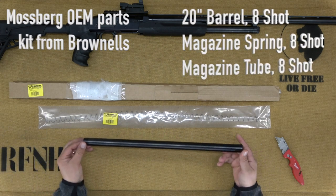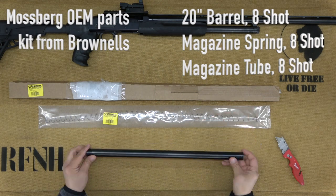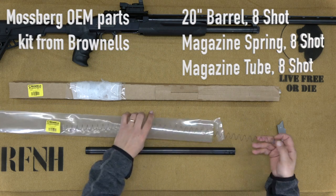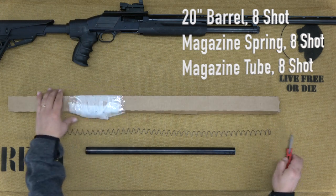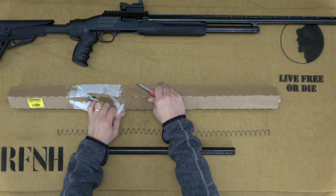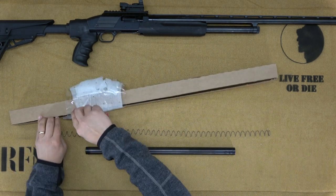The first piece in our kit today is the magazine tube. It's listed as an 8-shot, but it actually holds 7 shells. The next piece is the extended spring — you'll need this longer spring to ensure that the shells feed smoothly into the chamber. The final piece in the kit is the 20-inch barrel. This barrel only fits the 8-round magazine; the takedown lug and screw would not line up with the original 6-round magazine.